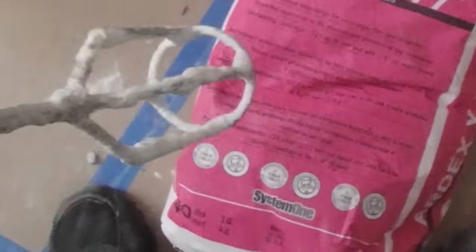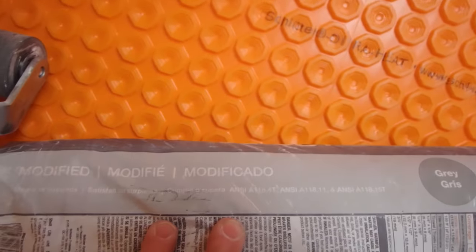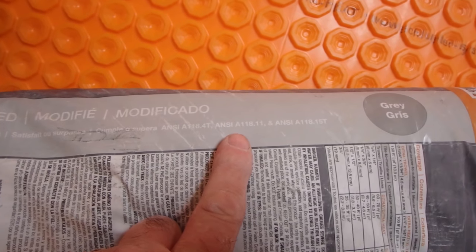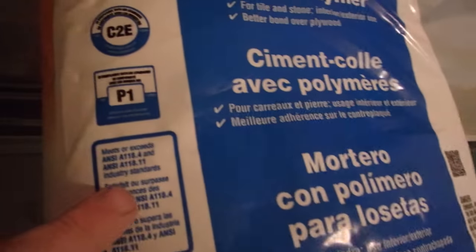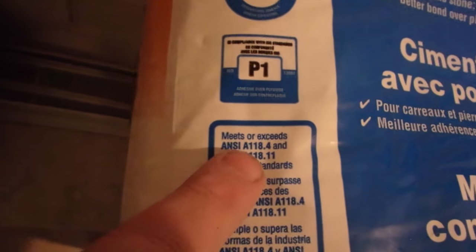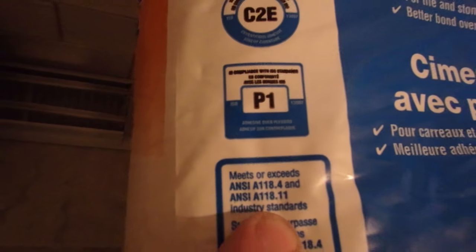ARX has their own special paddle for mixing their thinsets, and that's what I'm using here. This is a modified thinset — the all-set in gray — and the ANSI standards for it are A118.4T, A118.11, and A118.15T, which is suitable for plywood. A118.4 means it's polymer modified, and A118.11 means it's approved for use over plywood.